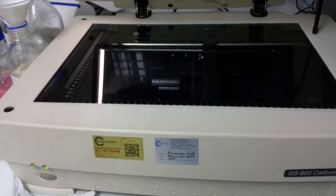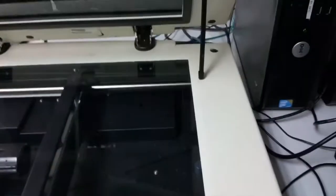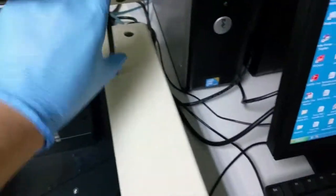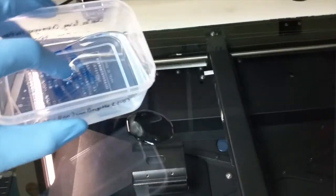The machine has warmed up. What you do is lift the cover, and you have this little hinge thing — you have to prop the hinge to make it stay open. Then you're going to pour a little bit of water on the surface so that when you put your gel down, it will stick on it.